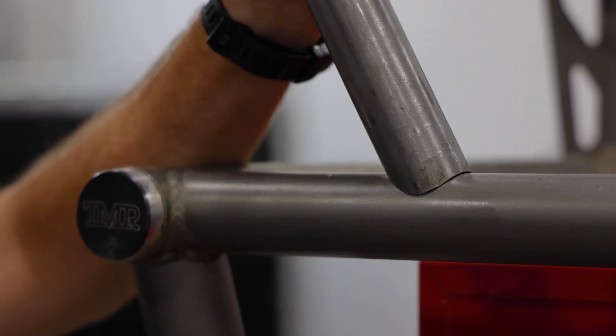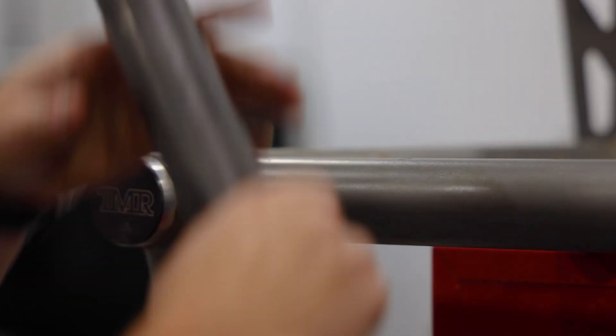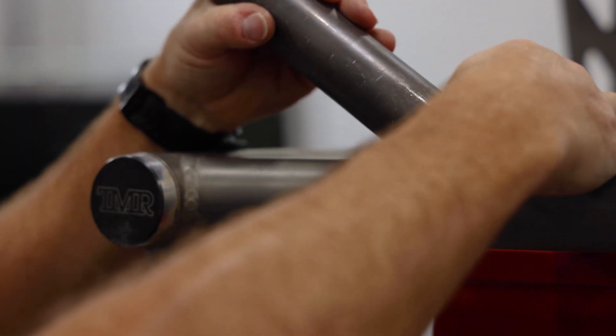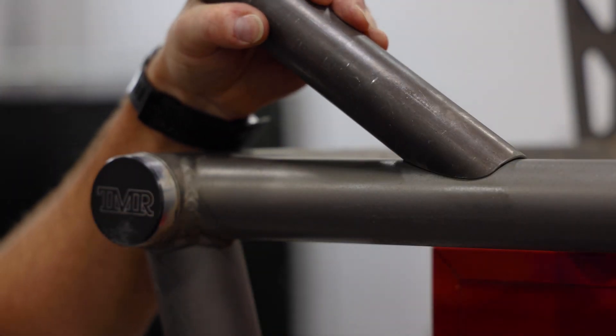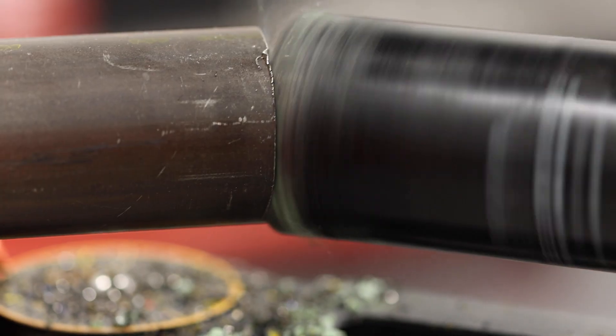In terms of notch quality they're both the same. Here's an example of a 30 degree notch cut earlier with the Sterit, and that's a shot of the 60 degree notch done with the Deep Saw. As you can see, both saws definitely have their place depending on your notching application.